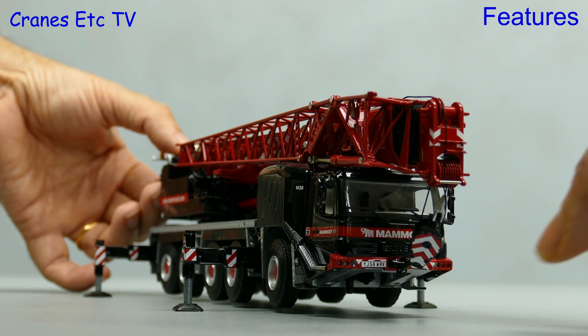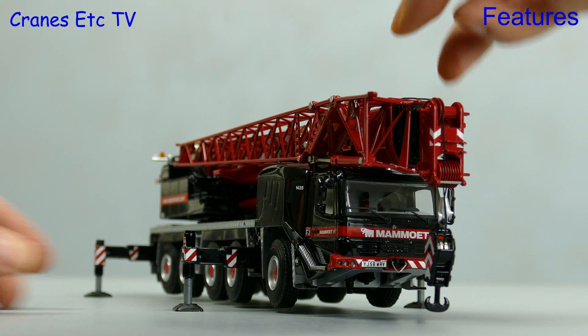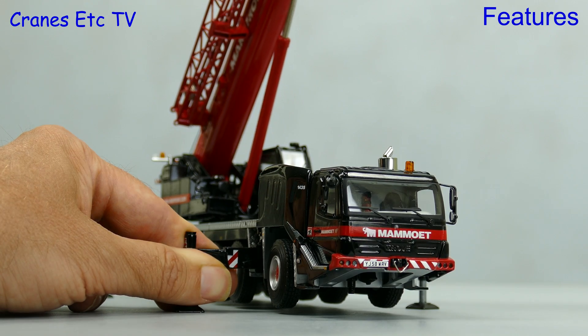To get your boom up you need to use your finger and thumb to lower the hook a little so you can disconnect it. After that we can raise the boom up, and it's easy to do because the hydraulic ram is not very stiff.